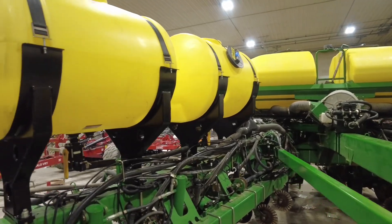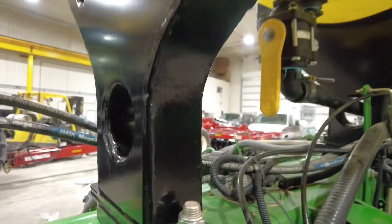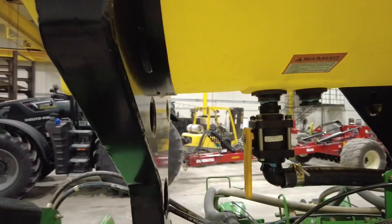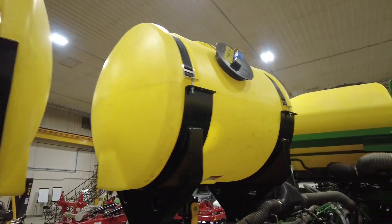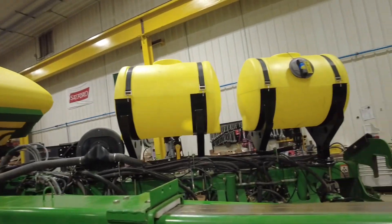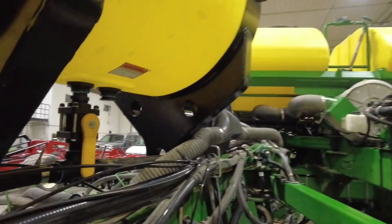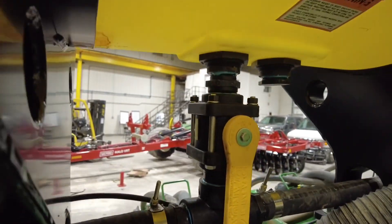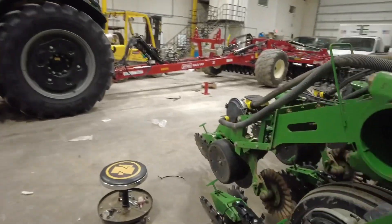We're doing a lot of different things to this 1790, but you can see first off the obvious is the tanks. We're mounting four 150-gallon tanks — two on each wing — and that is going to be the same product. You can see the fill port going up into that tank, and it's going to be in like a two-by-two scenario.